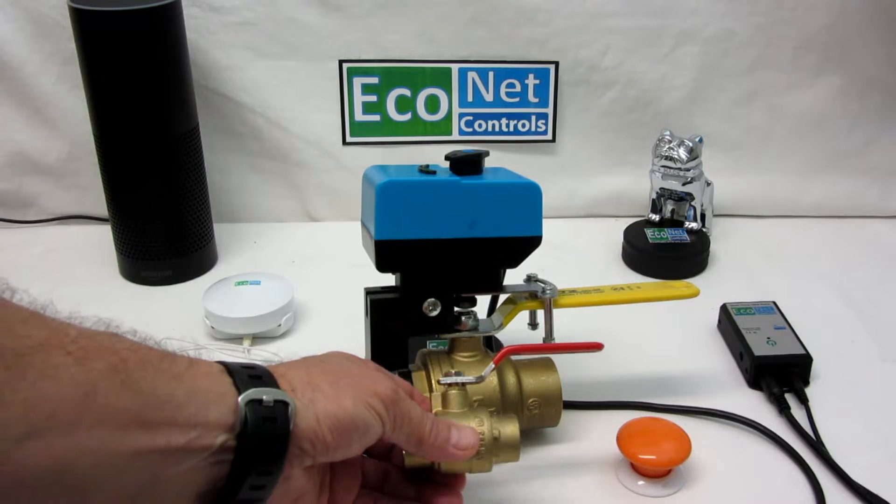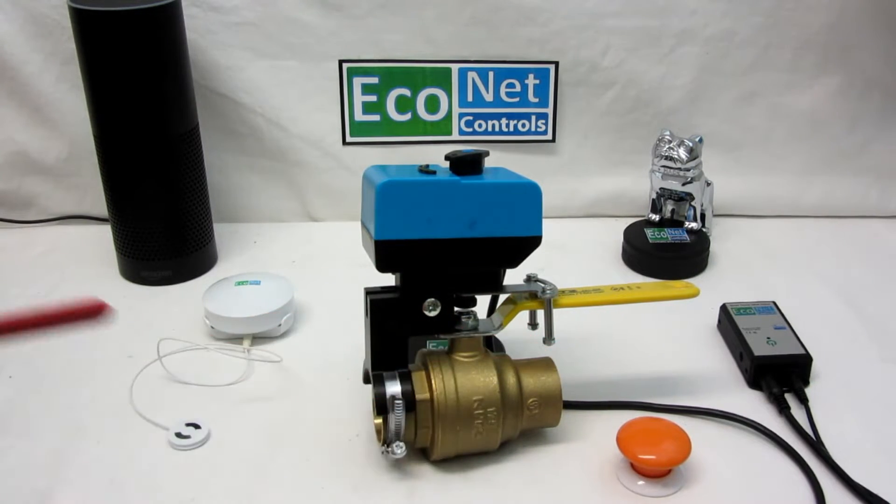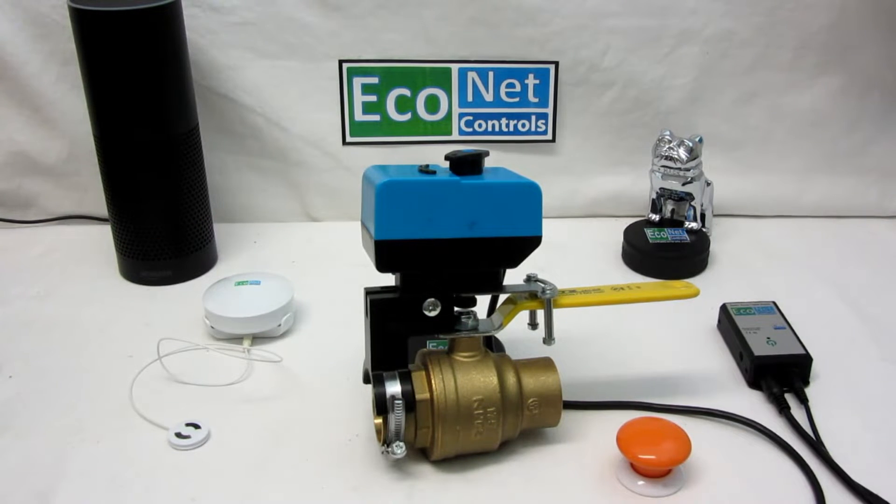This is a 3.25 inch solder type valve, which is typical in your home. This device supports very large valves, ranging from as small as 1.5 inch up to this size.